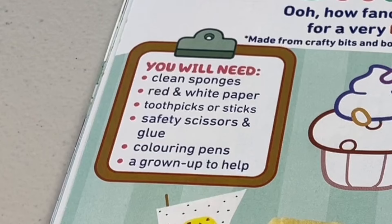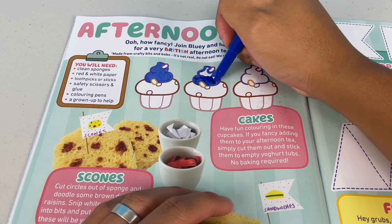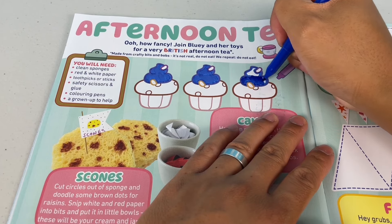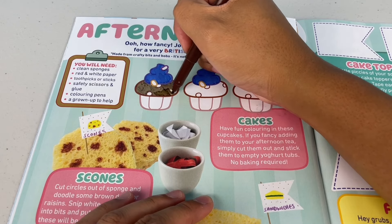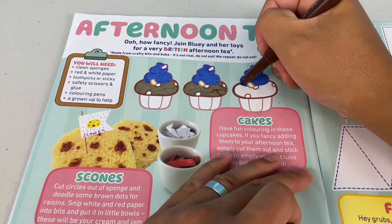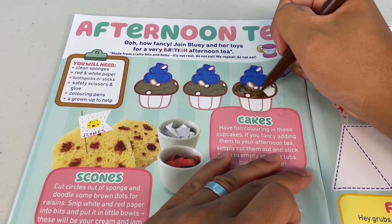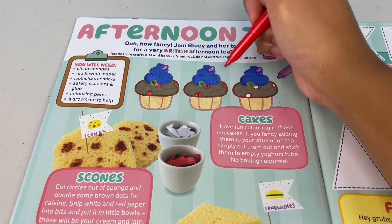These are the things you'll need. Cakes — have fun colouring in these cupcakes. If you fancy adding them to your afternoon tea, simply cut them out and stick them to empty yoghurt tubs. No baking required. Those look delish. You gotta go for chocolate for sure, with that Bluey coloured icing and don't forget the sprinkles.